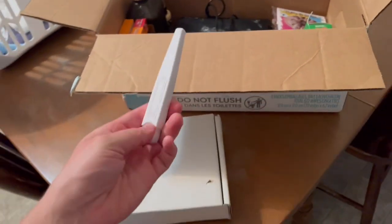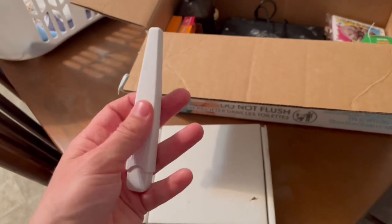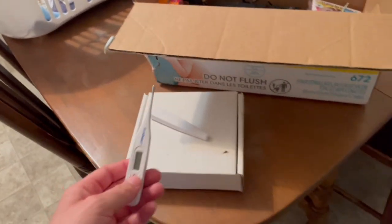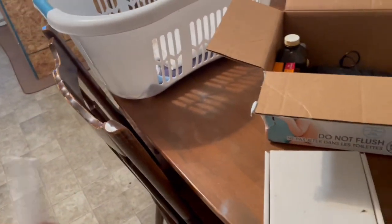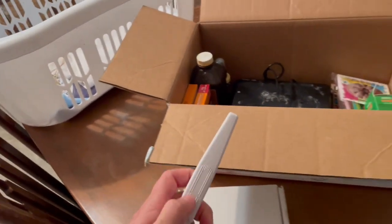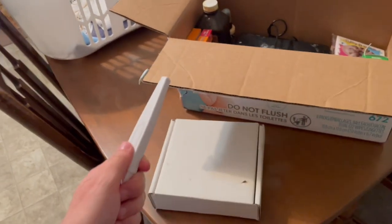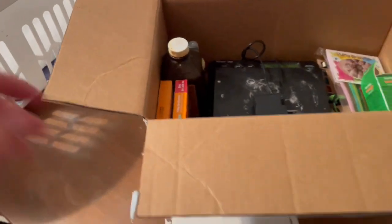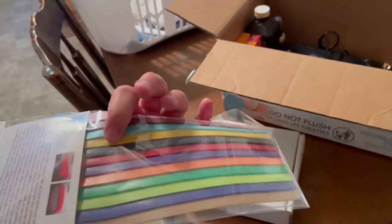This is a rectal thermometer used specifically for the animals. It's to take her temperature before she goes into labor. They say that within 24 hours of going into labor, their temperature will drop under 100 degrees. I just took hers tonight and it was over 100, so we're safe for another 24 hours. I'll take it again tomorrow just to make sure, but it's a cool thing to have to get a little heads-up on when labor is coming.